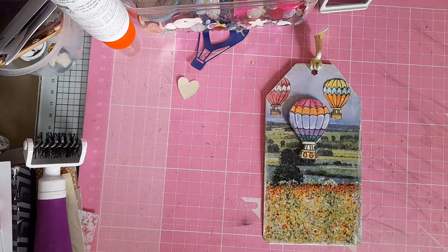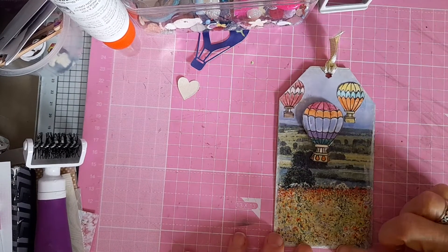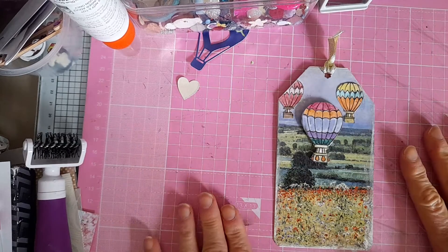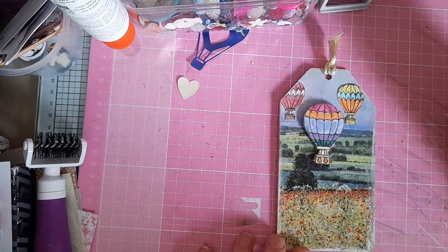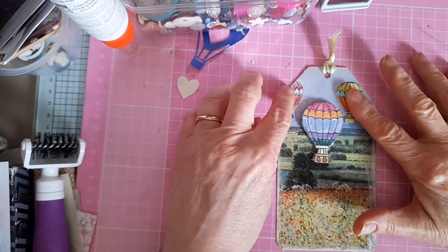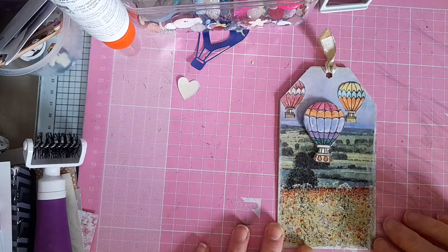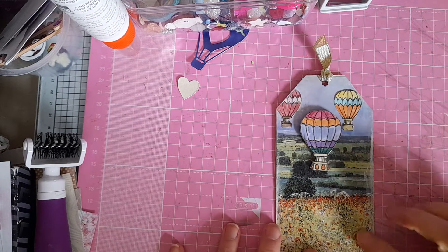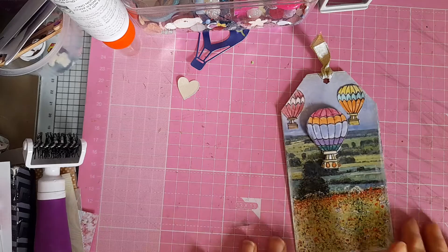I had this image in my stash and I thought it was perfect for putting balloons on top — the perfect backdrop for hot air balloons. I used two stamps that I had, stamped them out and coloured them up, fussy cut them out, and stuck these two down, raising this one up. I put a little bit of ribbon there for the tag and went around the edges with a bit of gilding wax in silver, just to mute it down a bit and give it an edge. That's my tag for this week.